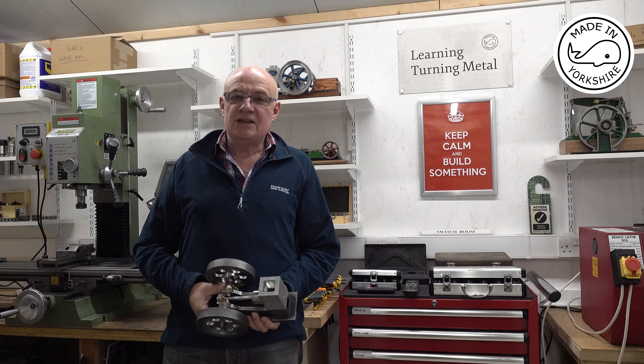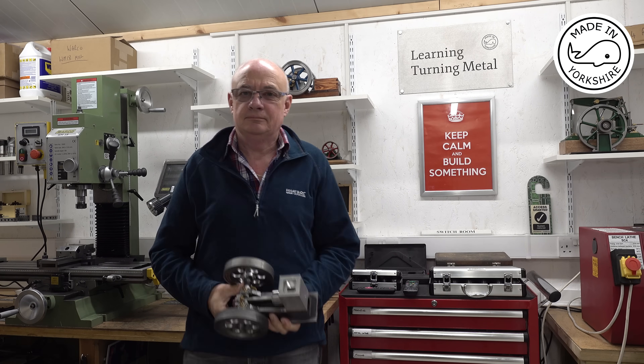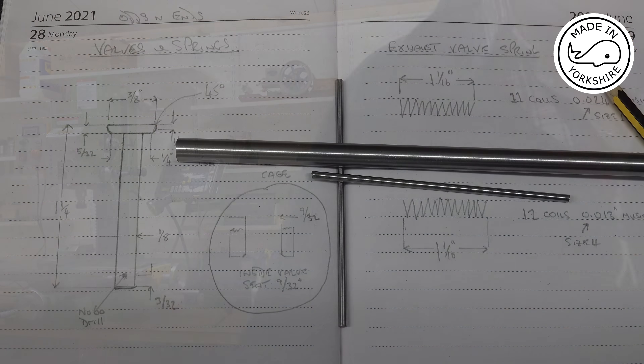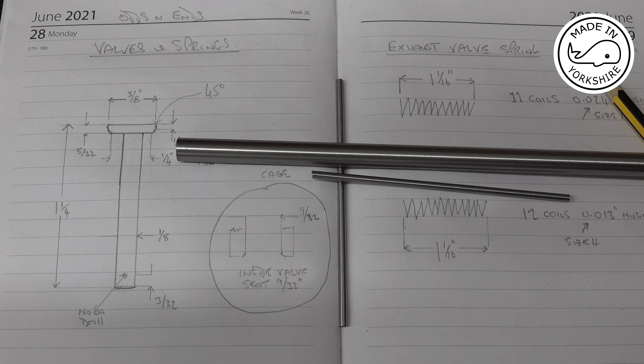Hi there. In this video I'm going to machine the valves for this little odds and ends engine. This is a drawing of the valves and springs, roughly to a scale of around two to one, and I'm going to make the valves using two pieces of silver steel.